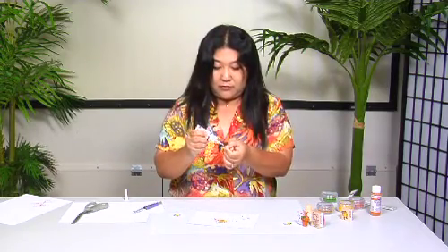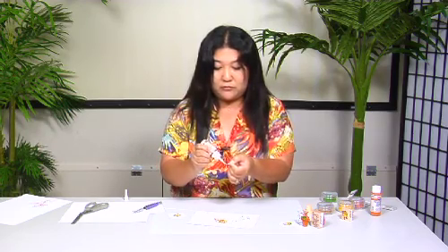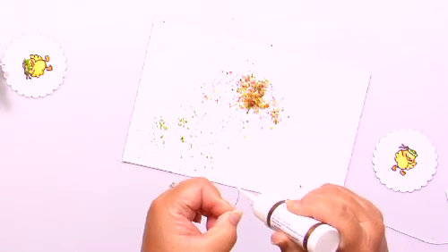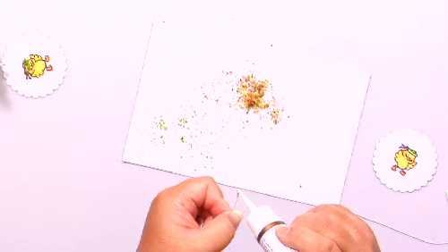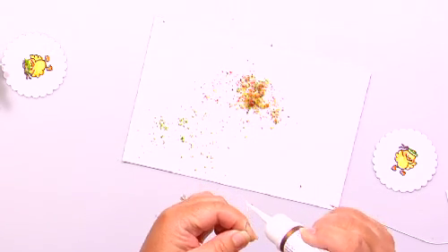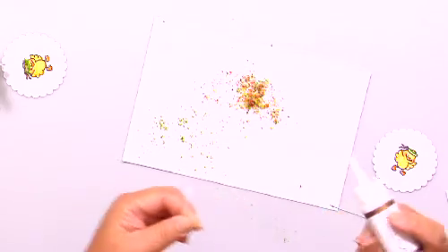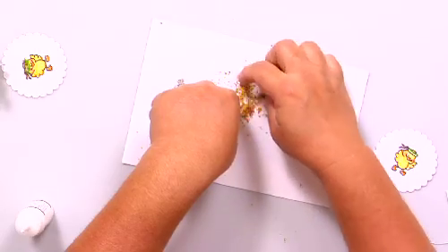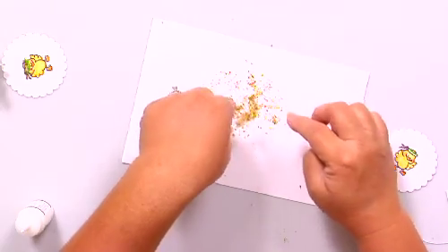What you want to do is make sure when you coat the glue on the wire you get it on all the surfaces, otherwise you'll have to go back and add more. So just do that like that, and then you can sprinkle the Flower Soft on or roll the wire around in it.